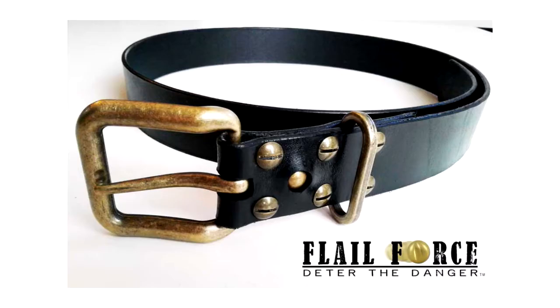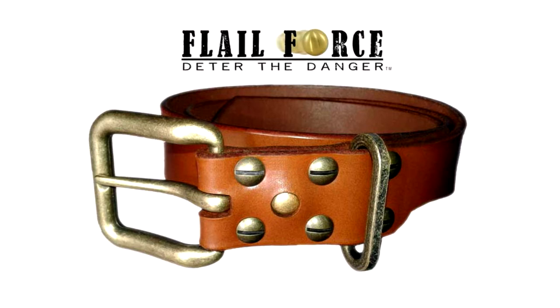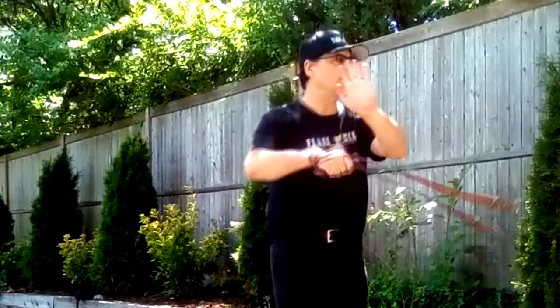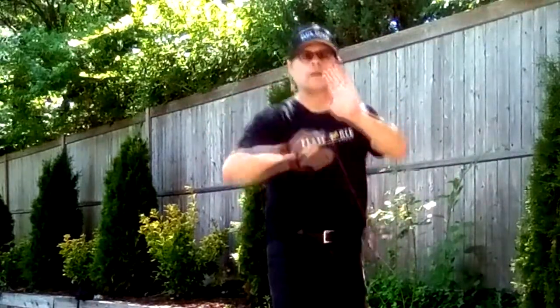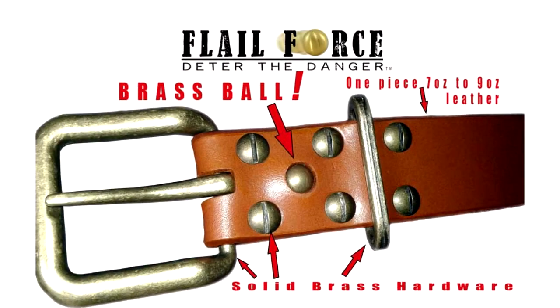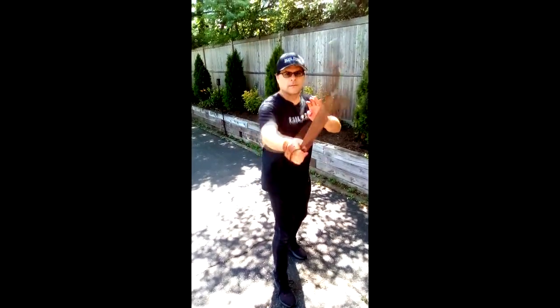Hi, if you have purchased a flail force protection belt I want to thank you. I spent a lot of time researching and testing what would be a fashionable design for men and women yet be inconspicuous for self-defense. The result is a minimalist standard strap with durable hardware giving just the right amount of weight and flexibility. The special feature that makes the flail force unique is the solid brass or steel ball bearing near the buckle, creating a perfect balance for swinging that could cause severe injury if needed.